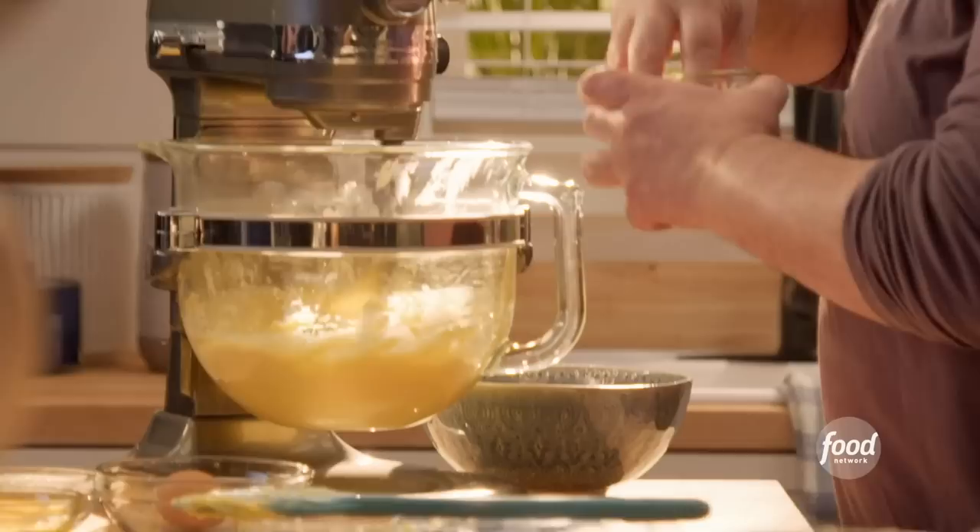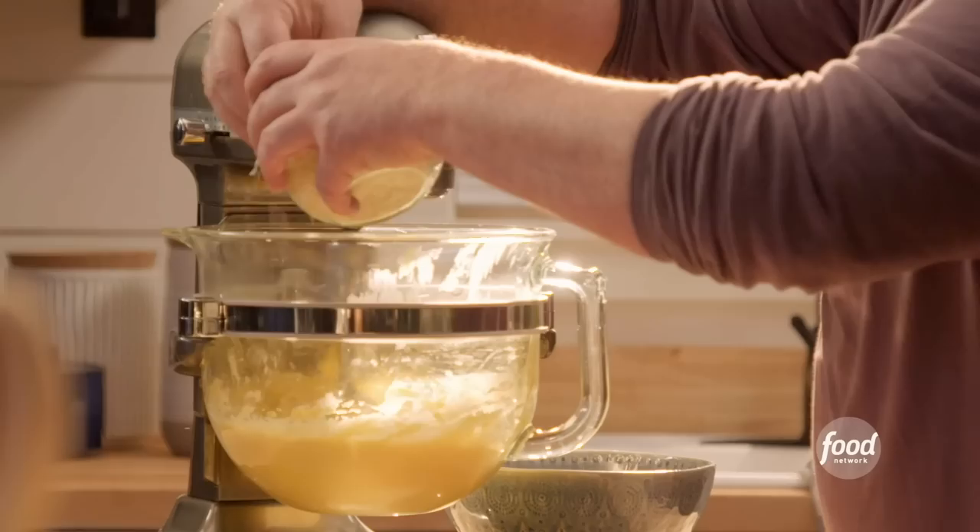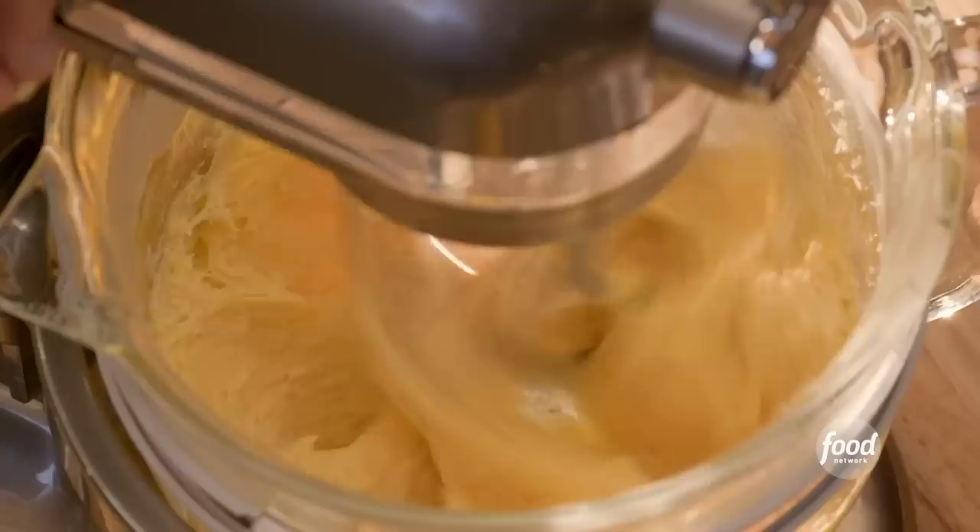Put some cheese. So this is Gruyere — it's like Swiss. Personally, it's one of my favorite cheeses. About a half a cup to a cup. Usually at this point I would take the pate choux and put it in a piping bag and pipe out little dots, but I was thinking there's a much easier way to do this.